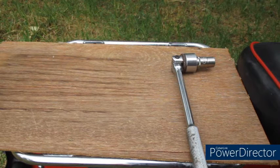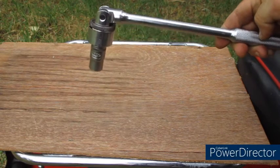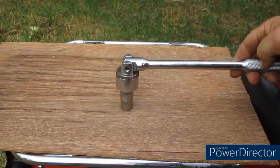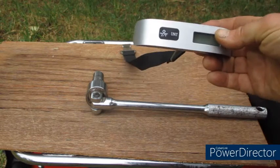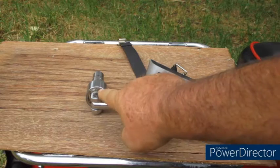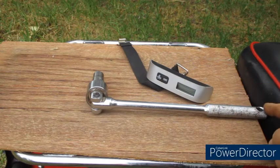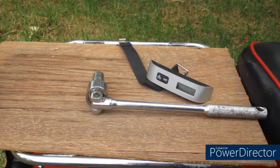The answer lies in the units: foot pounds. What that means is a force exerted on the nut for a distance of one foot — 12 inches, 305 millimeters — of 15 pounds. So we can use something as simple as this electronic luggage scale, which is used for weighing suitcases. Switch the units to imperial so the measurement will be in pounds, and then we need a distance of one foot from the center line out and simply pull with the scale with a force of 15 pounds at a distance of one foot, and that will give us a torque of 15 foot pounds. Easy.